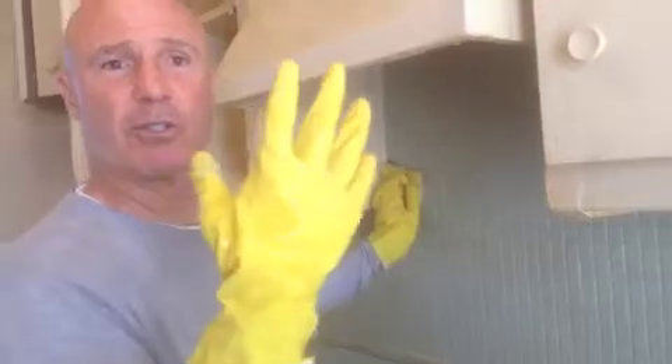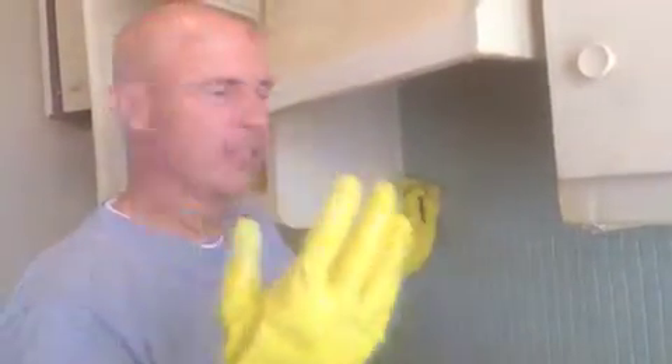That means just using your straight power as a human being with this rough sponge. Notice, too, I've got gloves on — I'm not going to get this stuff all over my hands and fingers. And you can use the brush to get inside the grout on this type of stuff as well.